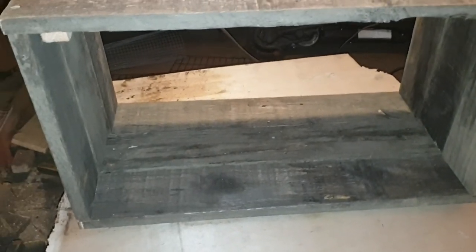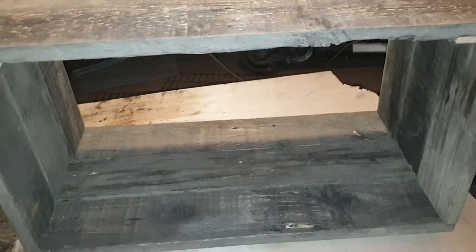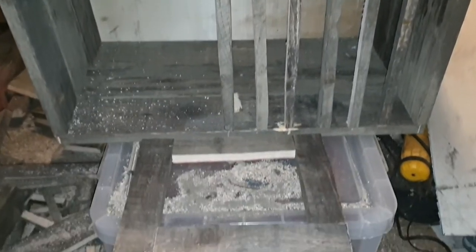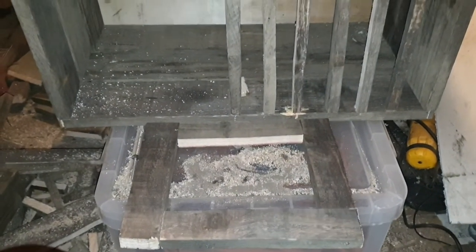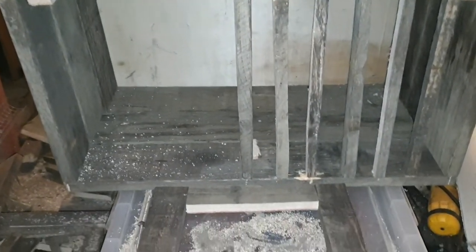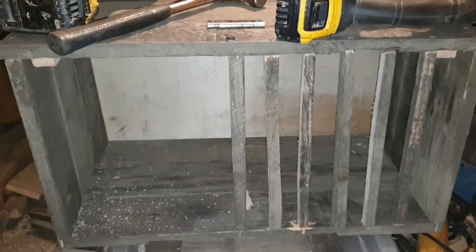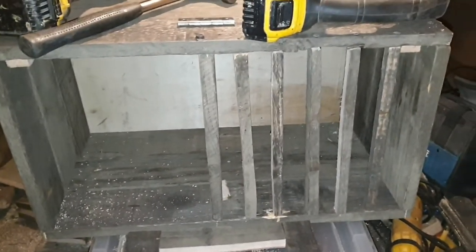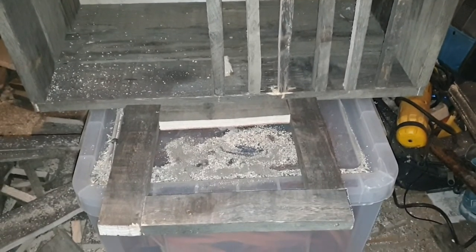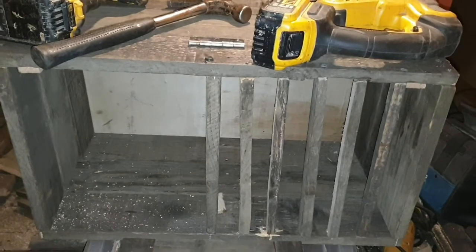From this footage you can see I have made the door, the cage section, and the ramp section — I cut that out of the ply board I showed earlier. It's pretty much done; I just need to get the wire mesh on this door.